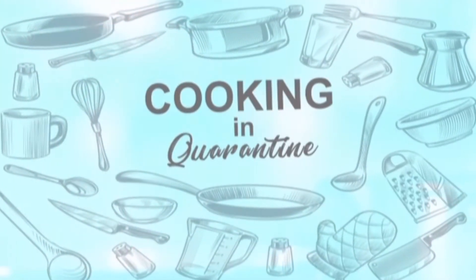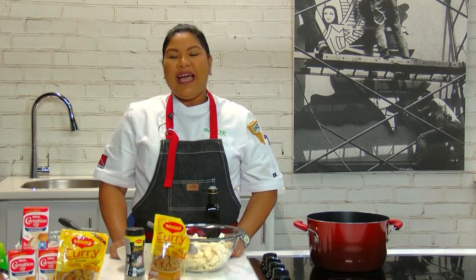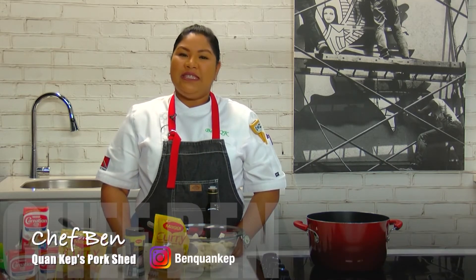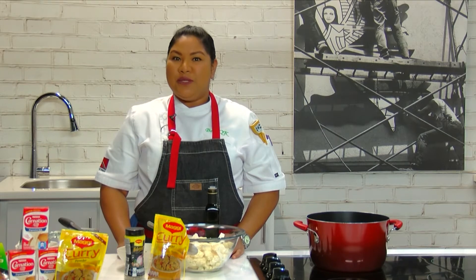Cooking in Quarantine, brought to you by Maggi and Nestle Carnation. Hi guys, welcome back. I'm Chef Lee Sands — some of you know me as Chef Ben — and today we're going to be using a host of Maggi products to make a soup.